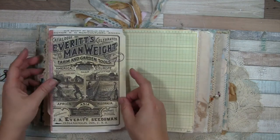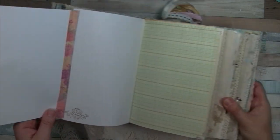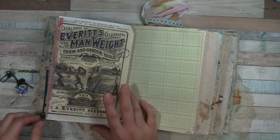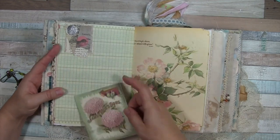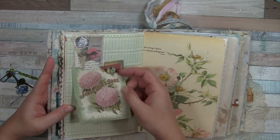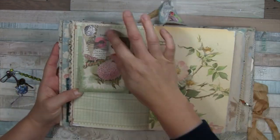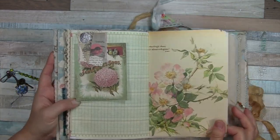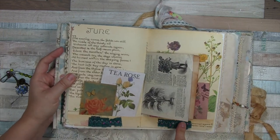This one opens and flips out and you can see the stamping — I've done a little tuck spot collage there. You can actually see the glare of some glue there, which was not intentional. I've also put some scraps of fabric here.